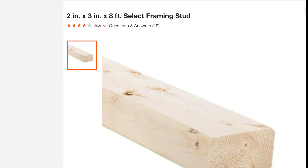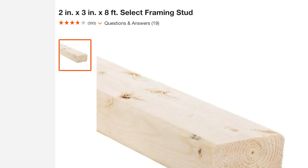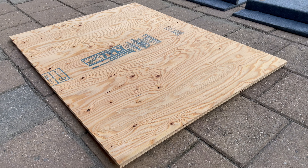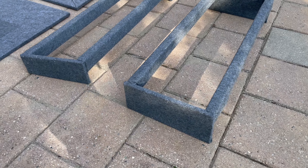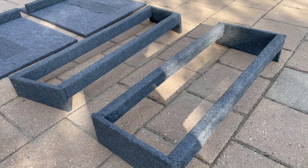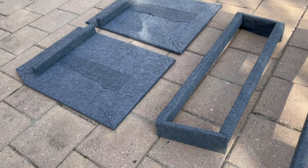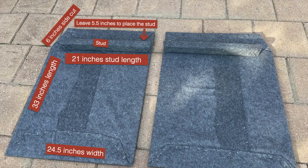Hey everyone, this is Taz and welcome back to my channel. This summer I've been doing a lot of road trips in my Tesla and also camping. So three accessories that I found really helpful and took my Tesla experience to the next level. In this video I wanted to share all those accessories with you guys. So if you're a Tesla owner or do a lot of road trips and camping in your Tesla, you don't want to miss this video. Let's get started.